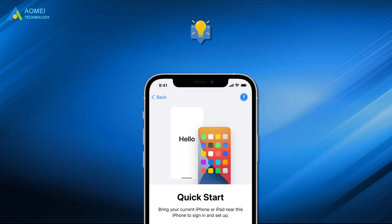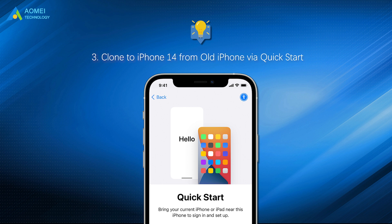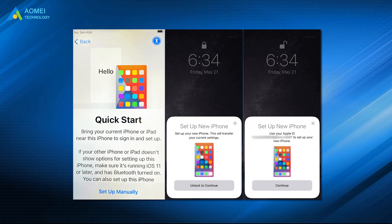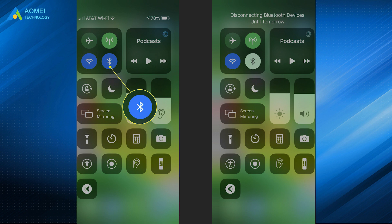Way 3: Clone to iPhone 14 from old iPhone via Quick Start. Keep both iPhones close to each other and connect them to the same Wi-Fi. Turn on your iPhone 14. On the old iPhone, 'Set Up New iPhone' will be displayed. Tap Continue if you confirm. Remember to turn on Bluetooth if you can't see the option to continue.